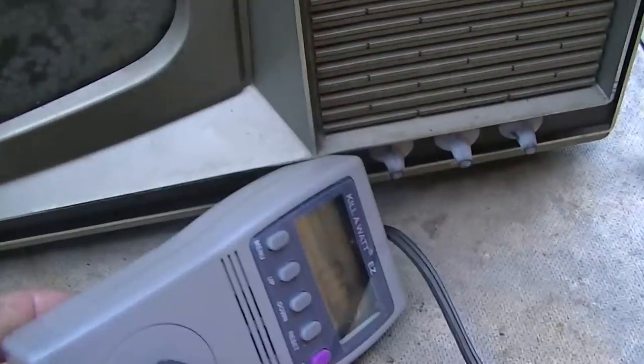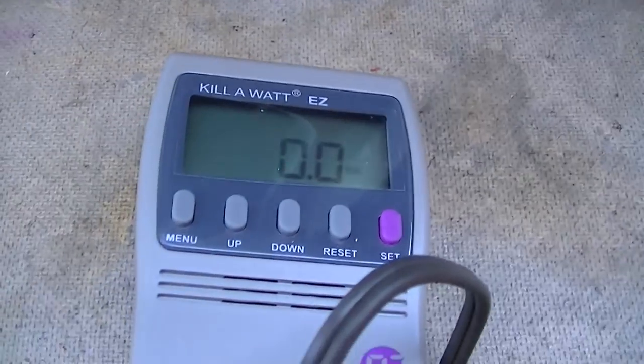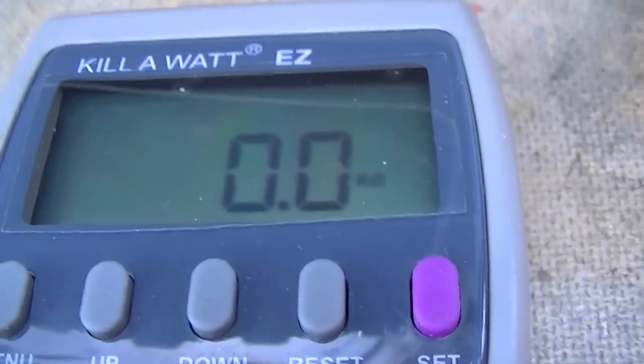We know the capacitors are shot or leaky, and that's not the point of this video. The point is to pull the CRT out, but I thought it would be entertaining to turn it on and see what the wattage draw is real quick.